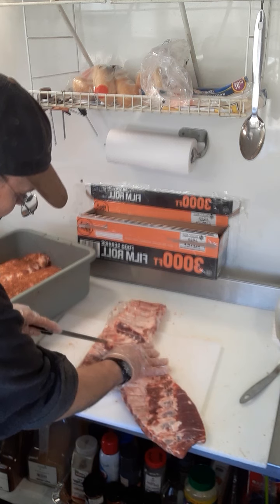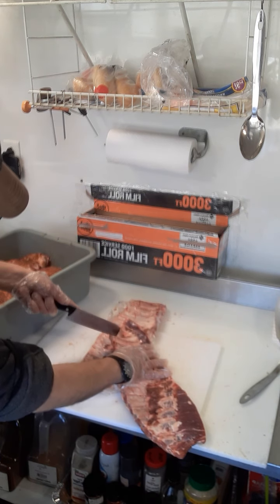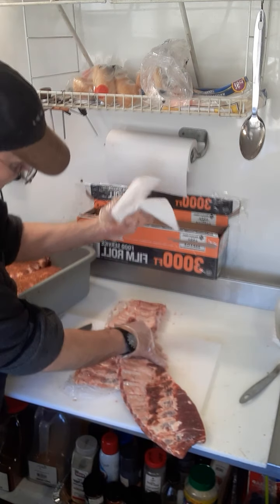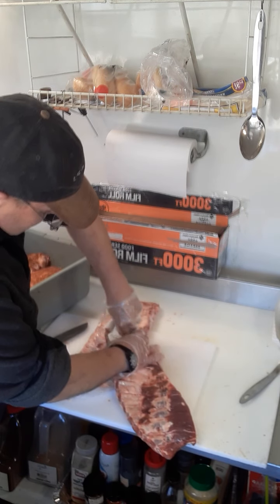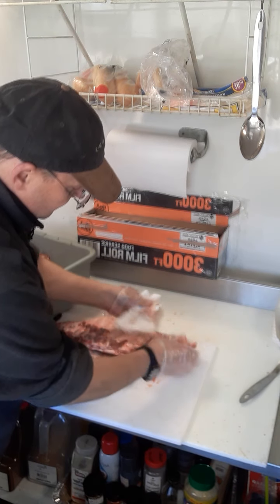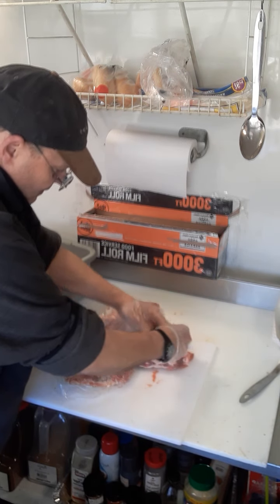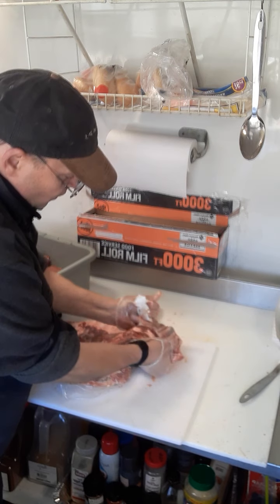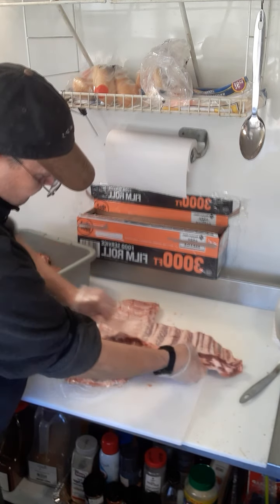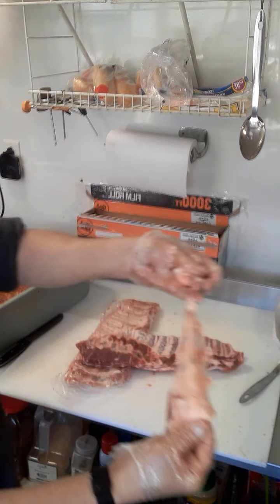I start by using the dull part of the knife, then use a paper towel to get a grip. You just got to work it, work it, and it'll pull right off. It's tough stuff. Alright, that goes in the garbage.